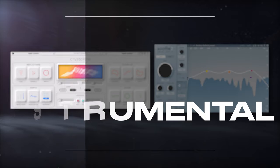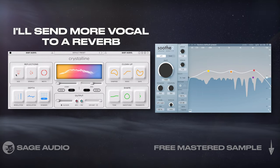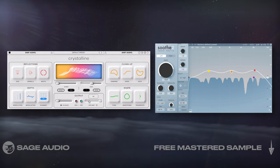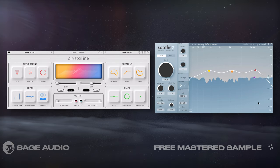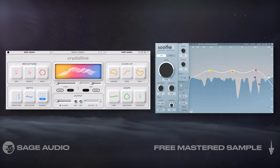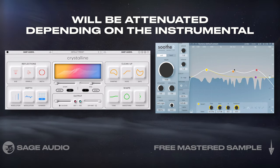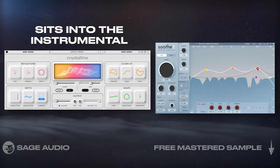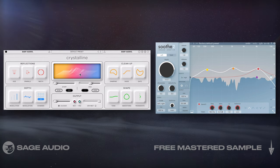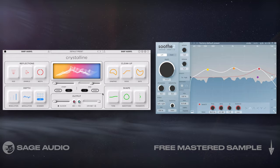Blend Reverb into Instrumental. This trick is a little strange, but it sounds good nonetheless. I'll send my vocal to a reverb — in this case Crystalline by Baby Audio — and dial in my settings. After it, I'll insert Soothe 2 and sidechain the instrumental bus. With the EQ covering the full frequency spectrum, the reverb's reflections will be attenuated depending on the instrumental. As a result, the reverb really sits into the instrumental, making it a great way to have reverb on a vocal or any track while still making it sit into the mix. Let's take a listen with the reverb and the instrumental soloed.